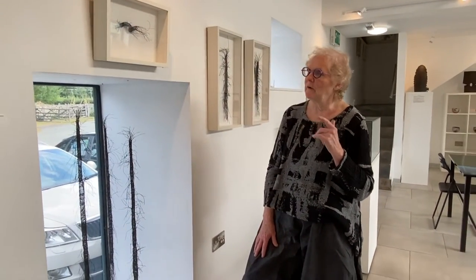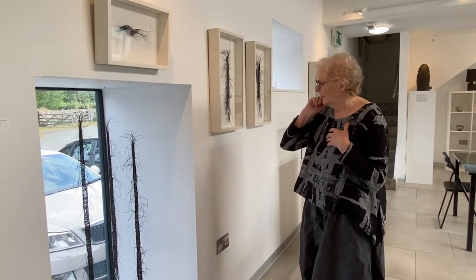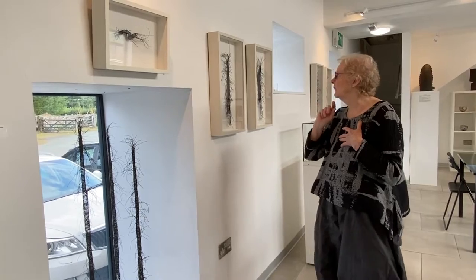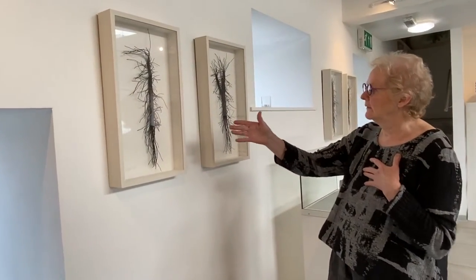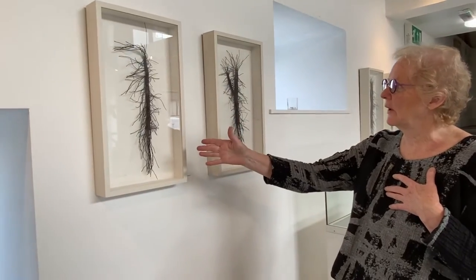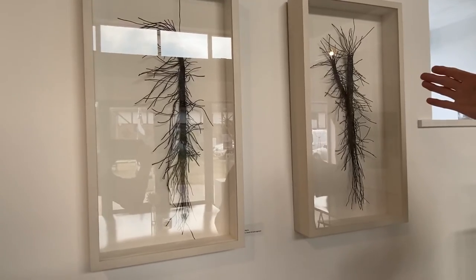The trees in Priory Groves are actually mostly beech trees, so very tall and straight. Then I went on to doing the framed pieces of the same branches — so this is the first branch done in a similar way to the free-hanging pieces, and this is another one, a forked branch.